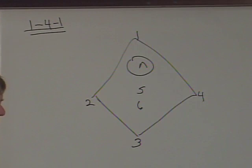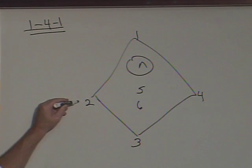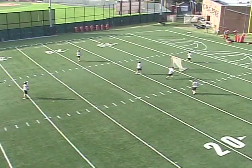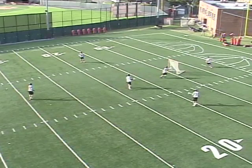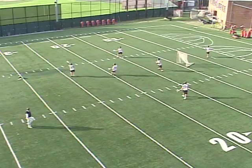In the 1-4-1, when 1 has the ball we want all other players in position with their hands and feet set so they can be dangerous and get a shot off. When the ball moves to 2, we want 5, 6, 3, and 4 ready, and we like 1 to be accounted for — either sneaking on the backside or front side — so the defense has to account for him. The 1-4-1 freelance sets things up through ball movement, crease action, or a dodge by one of our four best perimeter players.